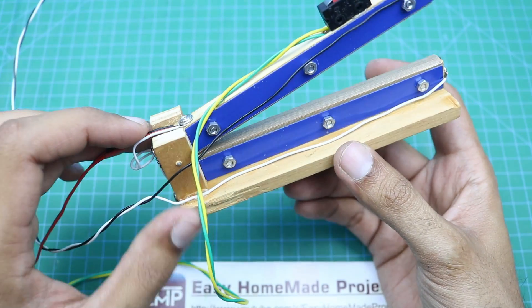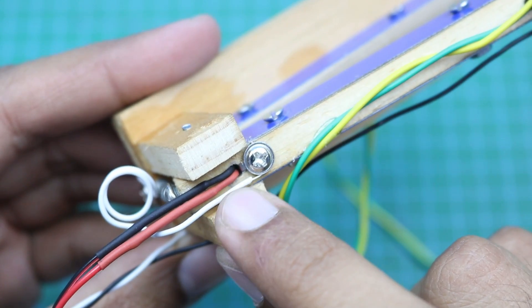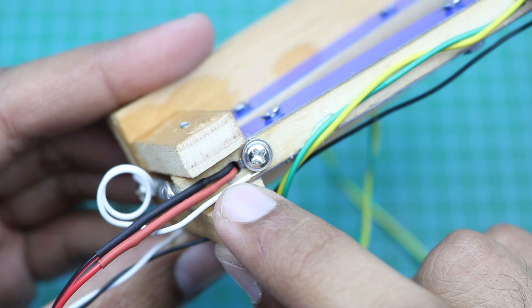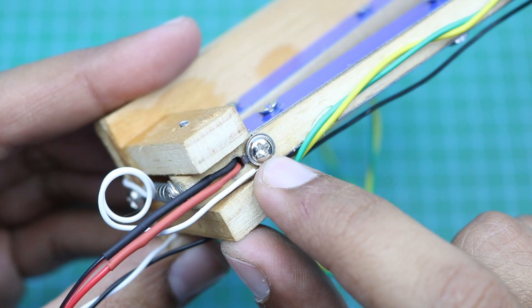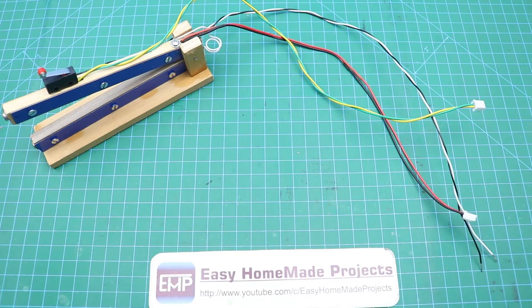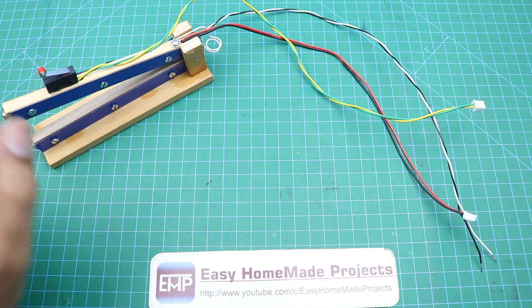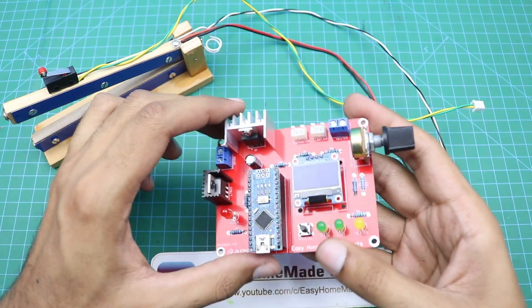The thermistor will detect the temperature of the heaters. Make sure that the thermistor wires are covered properly and do not contact the heating element, otherwise the control board will be damaged. Our heating assembly is now complete and we will connect all these wires to our control board PCB.